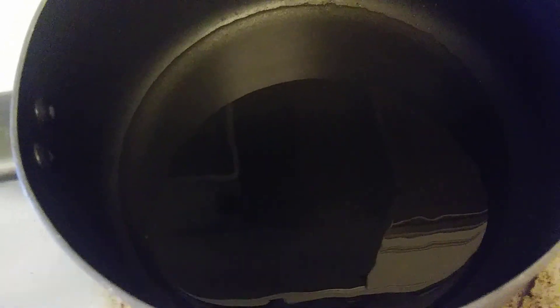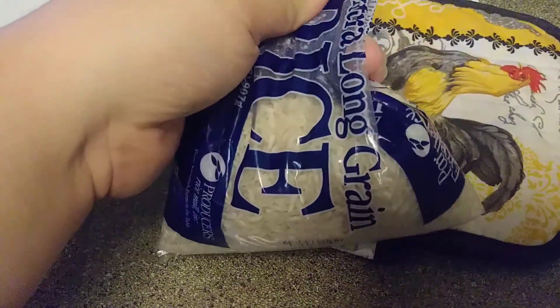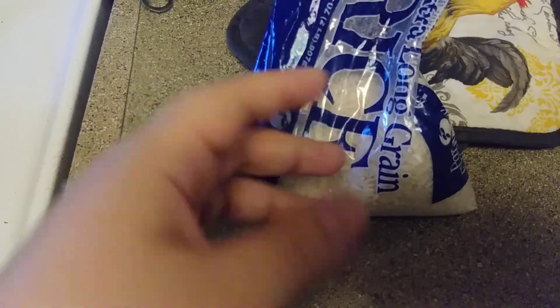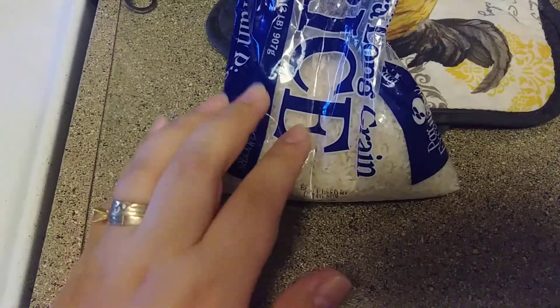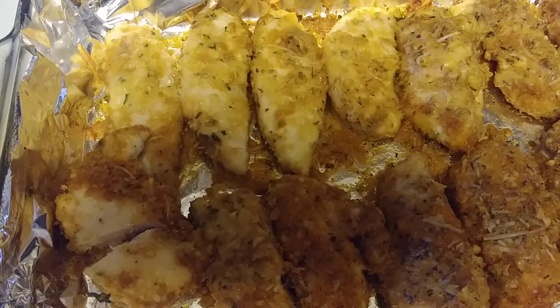I've had lots of people ask me how to make Spanish rice, and it is not as complicated as it sounds. I'm not going to show you fully how to do it, but I'll tell you the ingredients you'll need. First, get some oil in the pan and heat it up really well. Then add your rice — rice expands when cooking, so make sure you don't use too much water or your rice will get smushy.